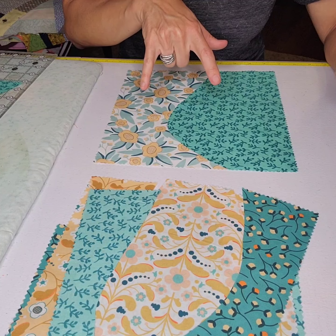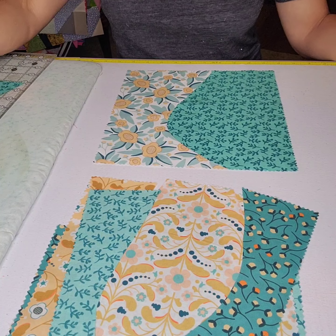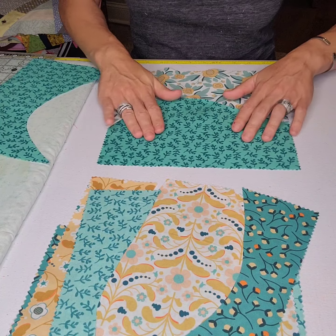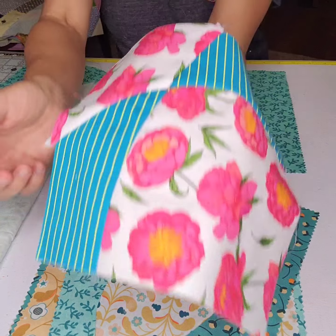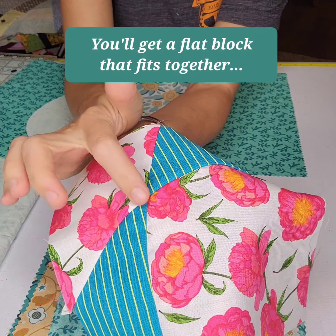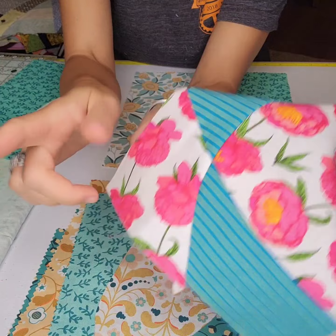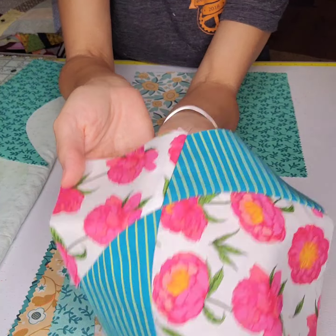If you feel the need to do this with multiple layers and be able to scramble and assort more with that same curve, you can do that. You're going to sew this first exactly like we did our very first improv curve unit. Then you'll bring your two sewn blocks back and cut your second curve. If you went vertical, you could turn and do the other way so your points will line up a little bit better in the middle. If you want that point you have to cut, sew, restack, cut, sew again.